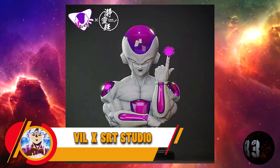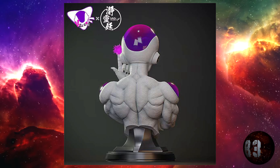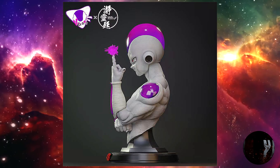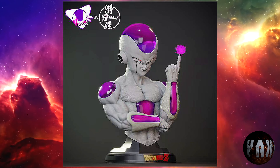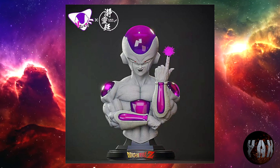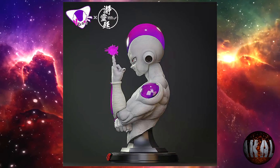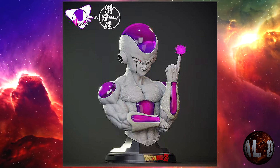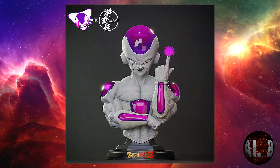Bill Paul SRT Studio nos trae este busto del emperador galáctico Freezer con una altura de 96 centímetros por 60 por 55, material exclusivamente de resina, limitado a 99 unidades y con luces LED. Prevista para la tercera temporada de 2023. Esta resina utiliza una cera de impresión roja complementaria y transparencia de alta precisión para crear detalles más auténticos. La base tendrá efecto de luz iluminada y las yemas de los dedos del rey tendrán efectos de luz relámpago. Está muy top.